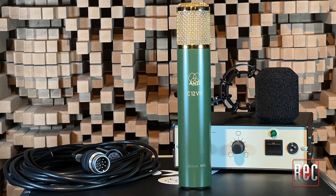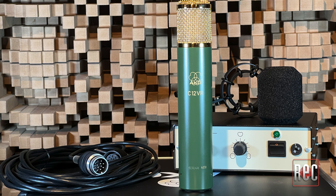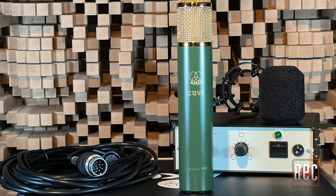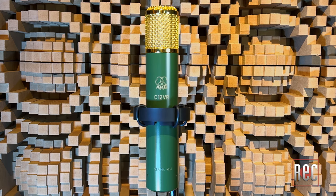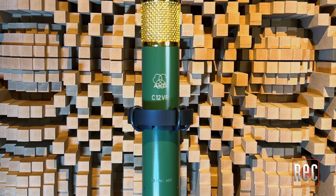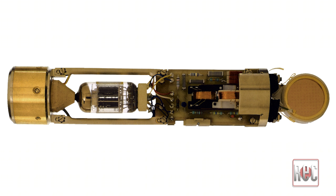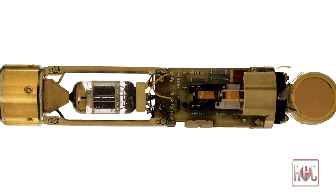Now we come to the AKG C12 VR, the company's current iteration of the classic C12. The C12 VR was introduced almost 30 years ago in 1994, originally made in Austria while current offerings are crafted in Hungary. The C12 VR is a nine-pattern tube condenser, similar in style to its predecessor, but its emerald green body is an inch shorter than the original with a smaller gold headbasket. It is still based around a full-sized 6072 tube, and much of the design, layout, and circuitry remains similar to the original but tweaked for improved noise floor and output levels. The transformer is an in-house design based on the original Hoff T14, and the mic uses one of the company's current CK12-style designs.